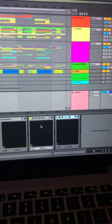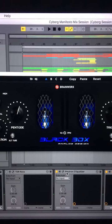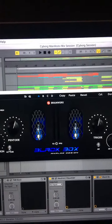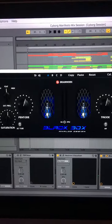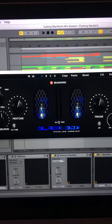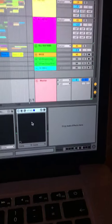Then an amazing plugin by Black Box — the HG2. This thing makes things sound amazing. I'm not going to explain exactly what it does, but you can saturate like hell — it makes things sound louder, more present, and punchier without increasing the volume. It's marvelous.